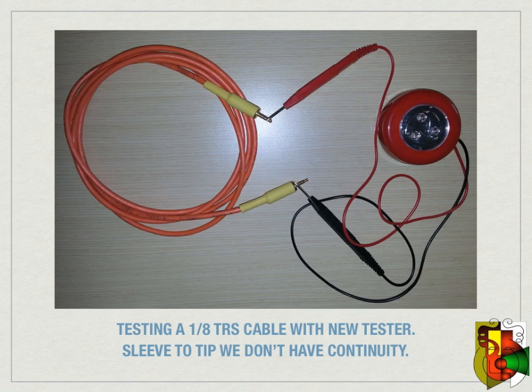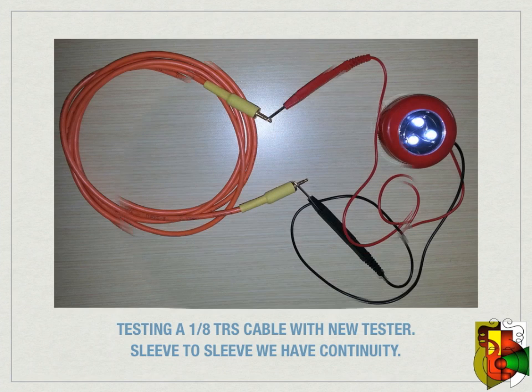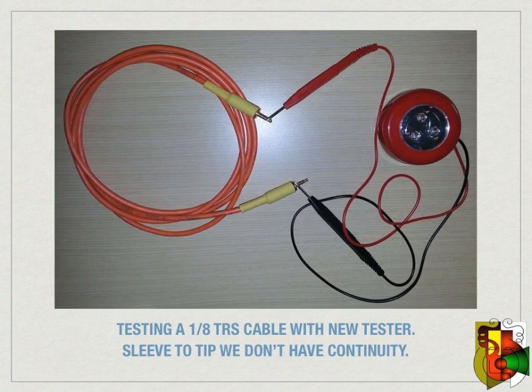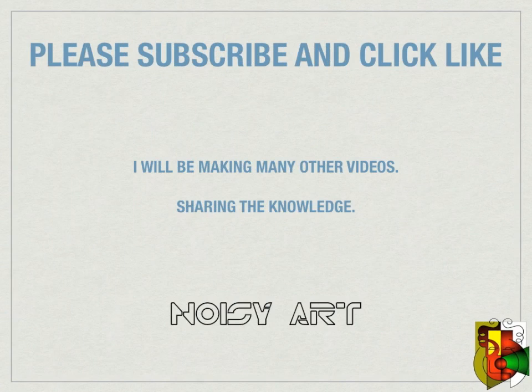So there you have it — a cheap audio cable continuity tester you can build yourself for only a few dollars. I hope this helps you out and you enjoyed the presentation. I plan on making many more helpful videos and sharing my 30 years of experience in both audio engineering and the electronics repair fields. Please subscribe if you enjoyed this tutorial and click like. If you have any questions feel free to ask.